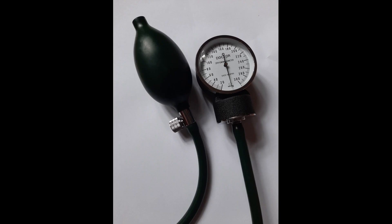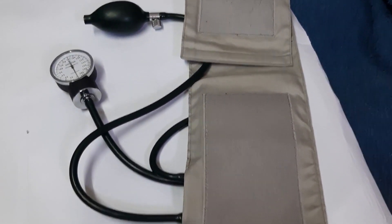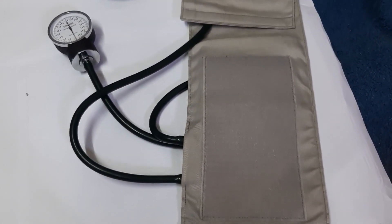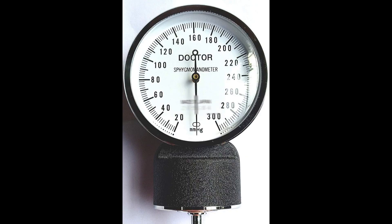Hello friends, today let's learn how to measure blood pressure. Here is an aneroid sphygmomanometer. On this dial gauge, the largest lines indicate units of 20, medium lines indicate units of 10, and short lines indicate units of 2.